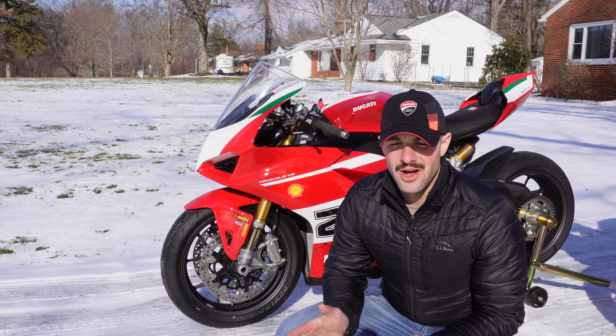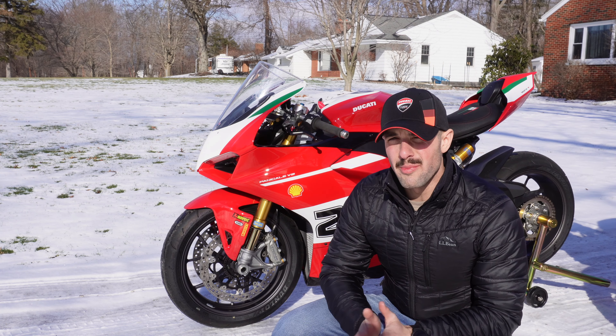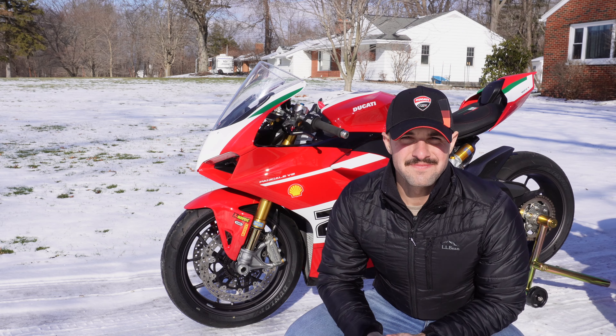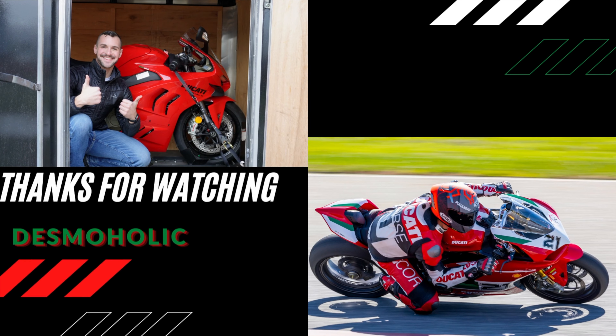So I got a good range. Hopefully it gives a good ballpark and it's accurate. Anyway, that's it. Thanks for watching. We'll see you next week.